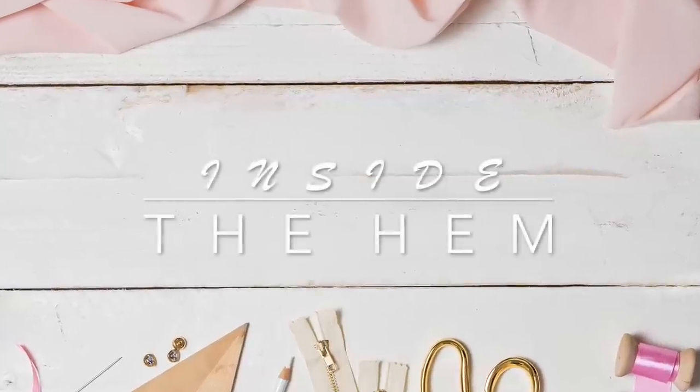Hi, you guys. Lindsay here. Welcome back to my channel, Inside the Hymn. All right, you guys, welcome back to Sew Along Saturday.